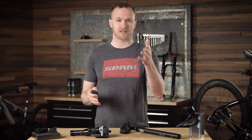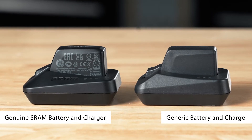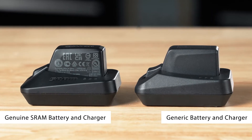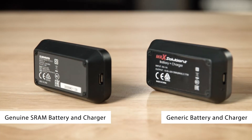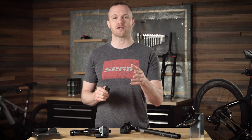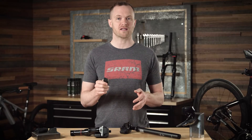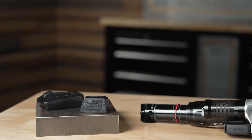Let's take a look. You've likely seen these generic batteries and chargers alongside genuine SRAM AXS batteries and chargers online. An inexpensive option is tempting, but these generic batteries do carry some risk — they do not hold up to performance standards for capacity, safety, and reliability.